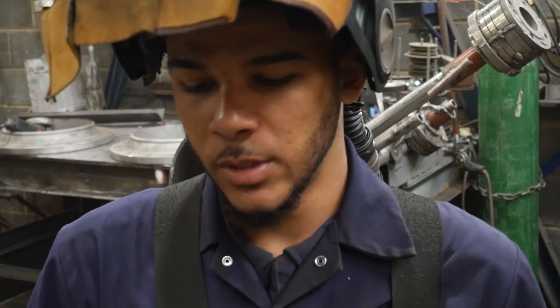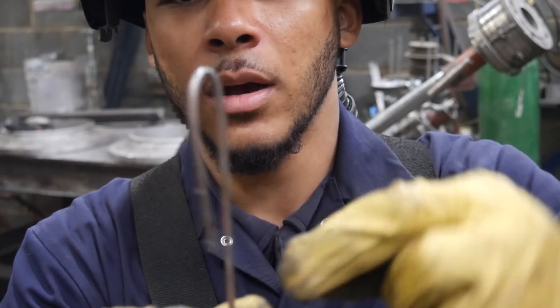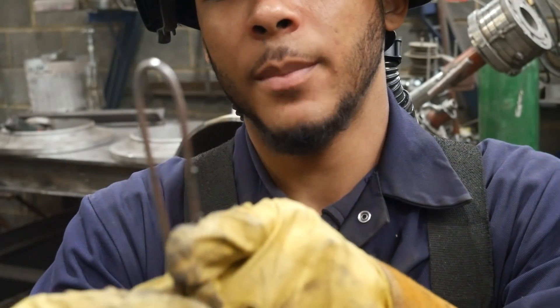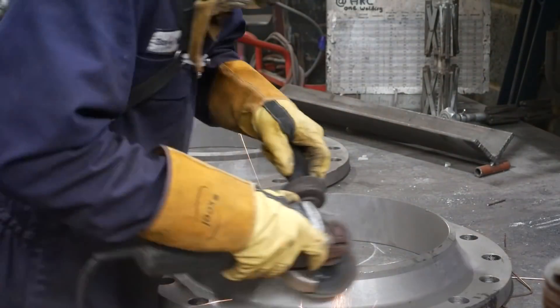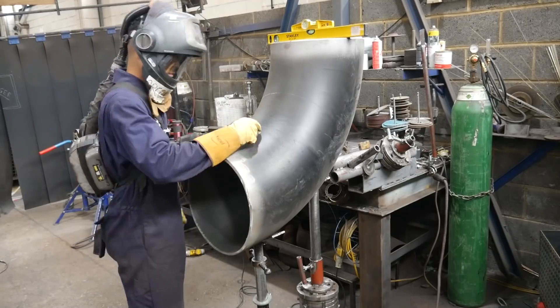What you saw me do just then was use this piece as a mark — I had the face of the prep on here and used this end to scratch a 13mm mark all the way around, then popped it off. I did that because I had to take 13mm off to get the correct measurement.